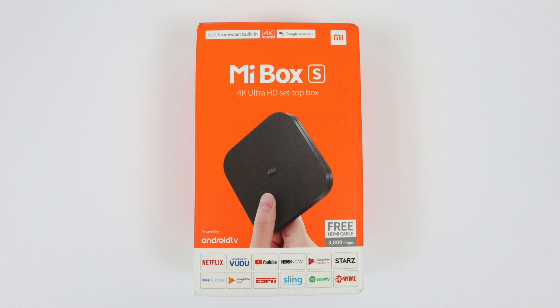What's going on guys? This is ETA Prime back here again. Today I got my hands on the new Mi Box S Android TV and I want to do a quick review on it.